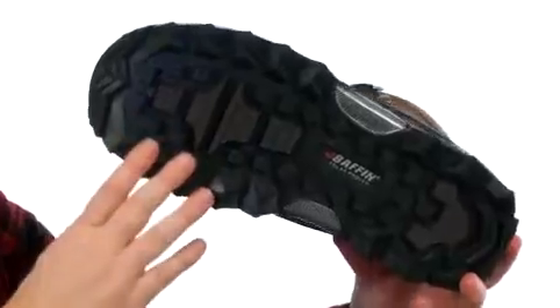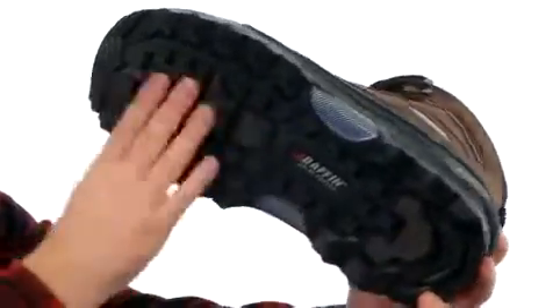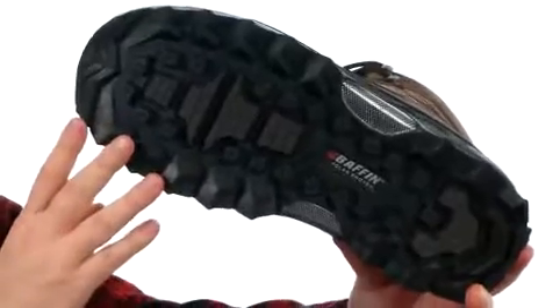You've got this really rugged outsole made for those wintery and cold conditions. It's got Ice Paw technology that adapts to the cold to make it slip resistant.